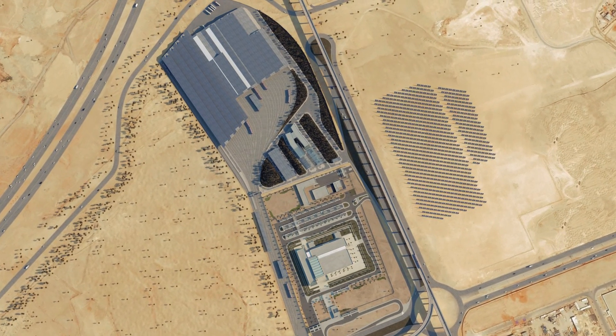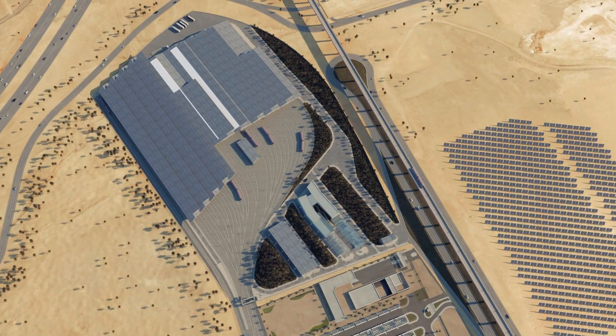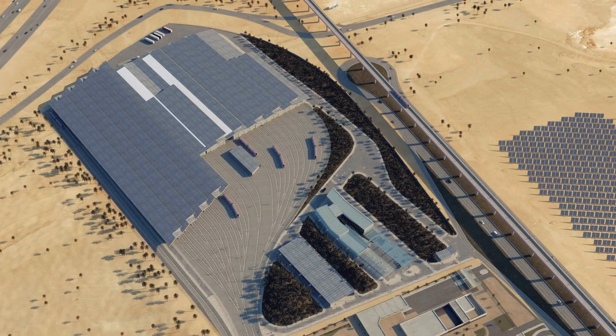FAST Consortium is proud to be part of the implementation of this world-class metro system project at the forefront of sustainable urban transport.